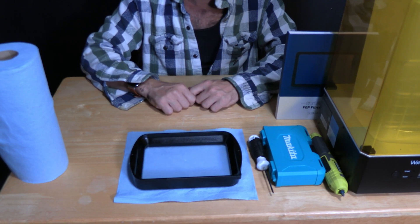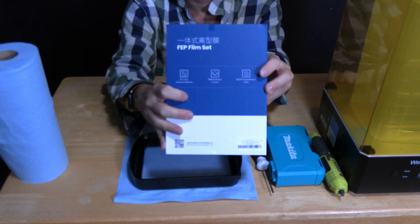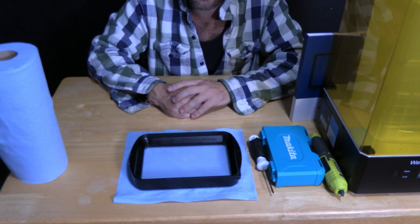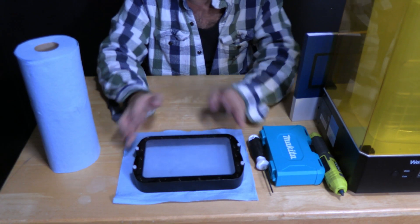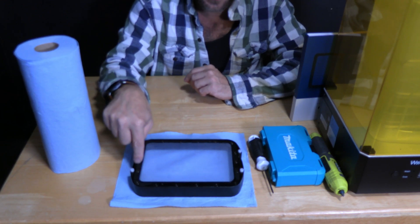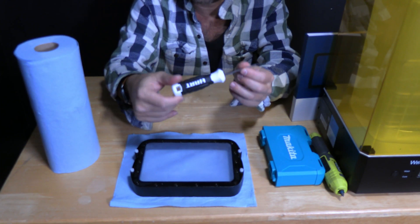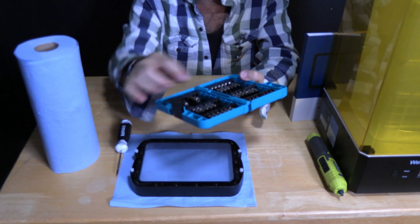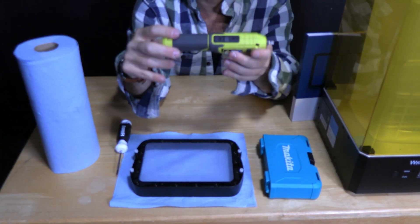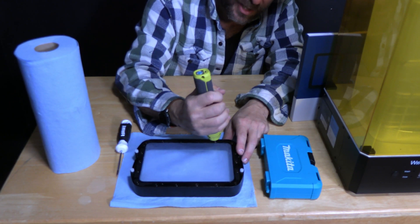To do this repair, you're going to need your broken vat and an FEP film set like this one. The proper tool for this particular kit is a T10. Turn the vat over and on the bottom you'll notice quite a few screws — these are T10s. I recommend doing it by hand with a small T10 tool, or you can use your T10 bit in a manual or electric screwdriver. I like to use a tiny Ryobi electric. Now pop these screws out — be gentle, you don't want to strip them.